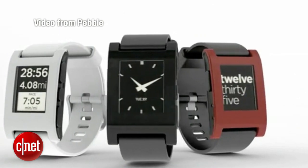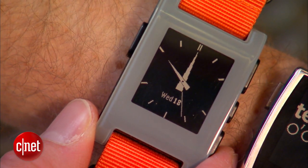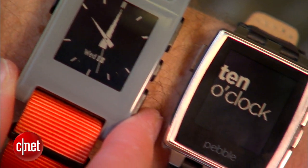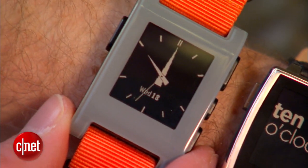Any advice for budding entrepreneurs hoping to launch their own hardware products? One of the best things I ever read was a blog post by Paul Buchheit, one of our investors and the creator of Gmail. He recommended that when you're creating a new product, always have three things that the product does very well. Don't worry about the entire universe of things — focus on three things that make your user's life better. For us, that was notifications, sports and fitness, and customizability.